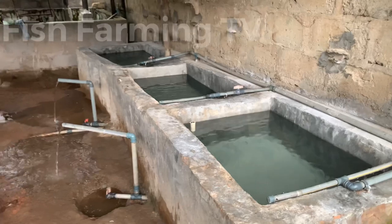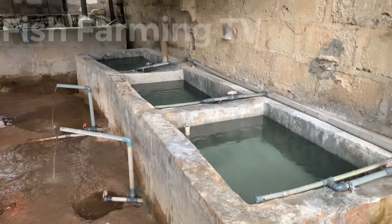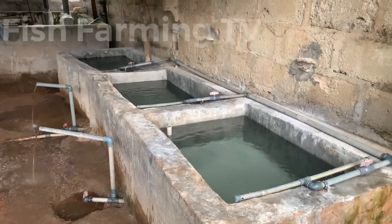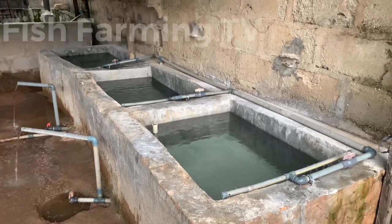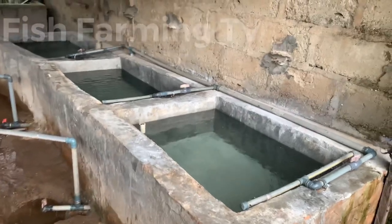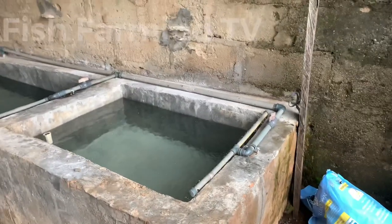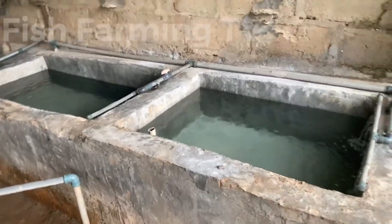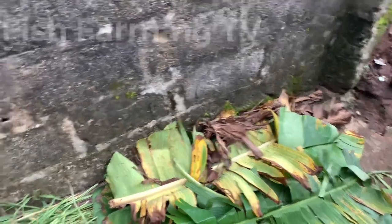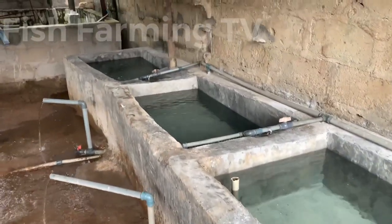The three ponds are ready as you can see. The next thing I have here — I'm going to treat this pond. This is a freshly built pond. If you are doing a new one and you finish plastering it, you don't just do hatching on it. You have to treat it for at least six to seven days. I'm going to treat it with some natural leaves that are accessible — you can get them from anywhere. What I have here is elephant grass and plantain or banana leaves.